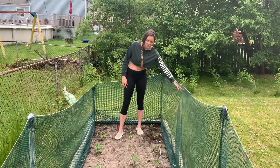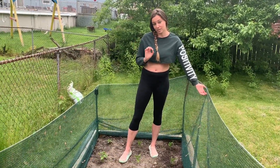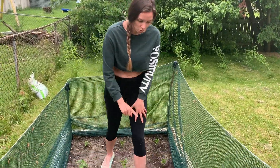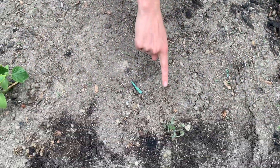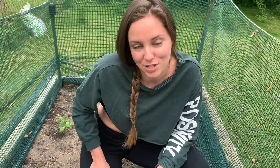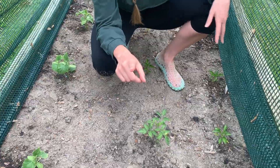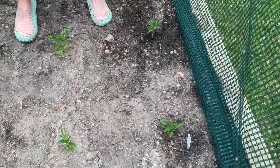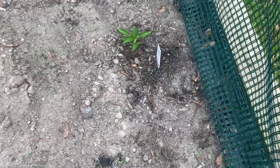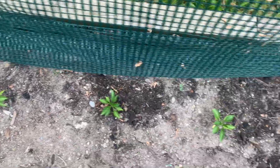I have a plethora of roma tomato plants — I chose roma because my mom uses a lot of romas in spaghetti sauce. Almost this whole row starting here all the way back is roma tomato plants — I think 12 in total. Then back here we have bell peppers. This whole row is bell peppers: I have red bell peppers, six purple bell peppers, and at the very end some yellow bell peppers.